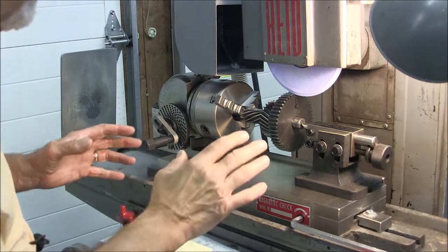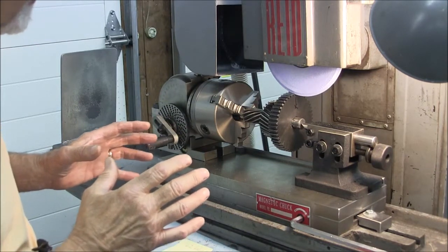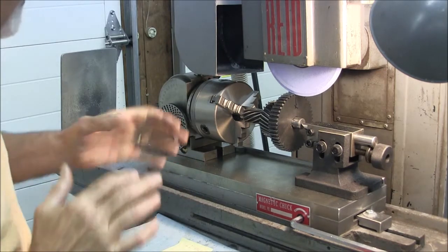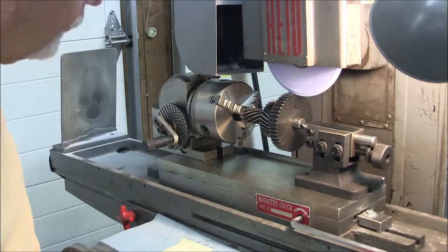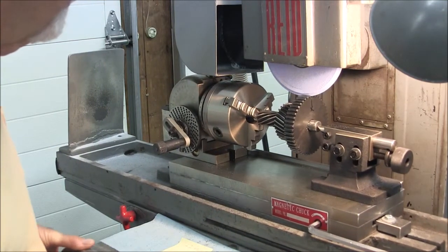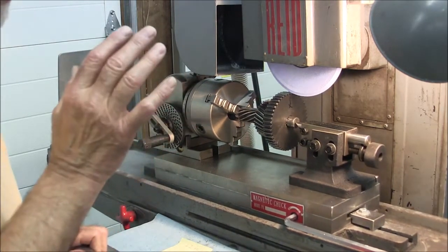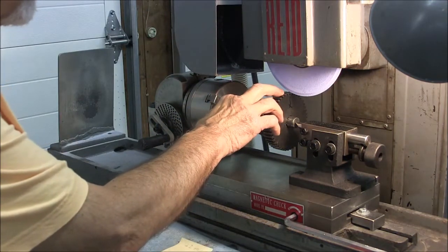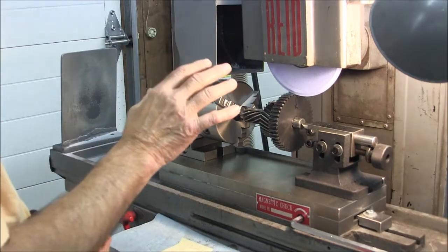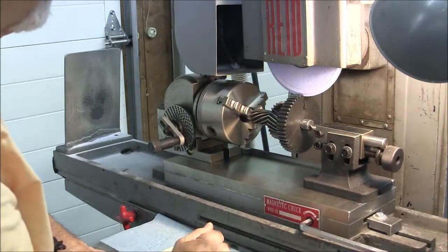At this point we want to be really careful because we've got too much invested in this thing and it's gone too far to make a mistake now. I've got the wheel down to where it's just shy of grinding between the first two teeth, and what I plan on doing is come down until it just starts to spark, and then go down eight more thousandths. That should be just enough to take off the material that's a slight interference on these teeth between the gears.